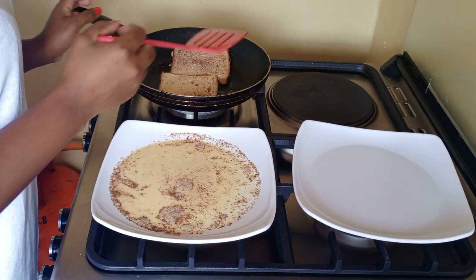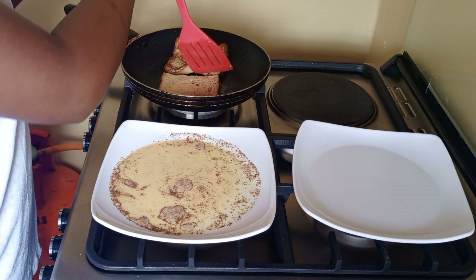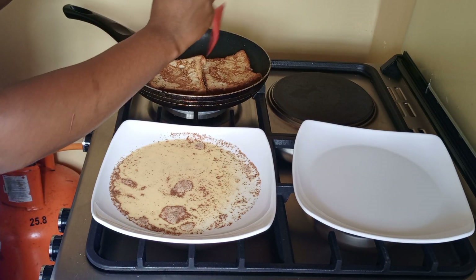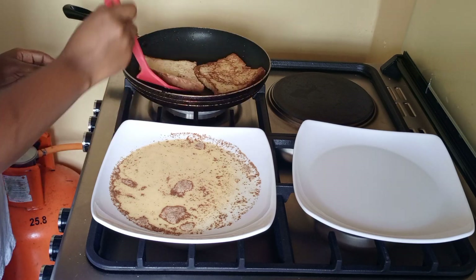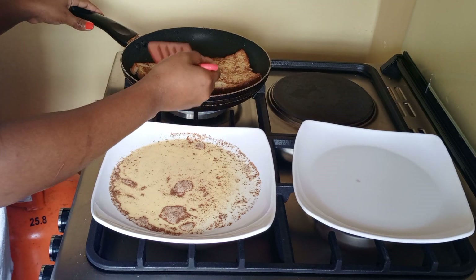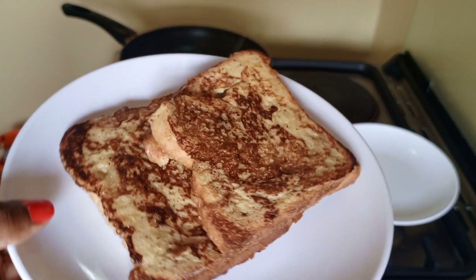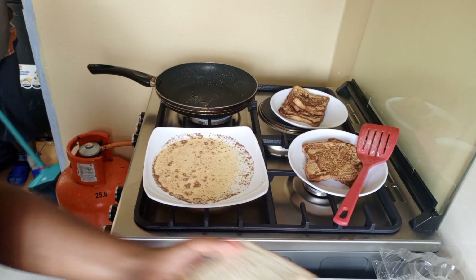Watch it so that it doesn't burn. It needs some more time. The toast is done, as you can see. This is how it looks. I've done four so far — doing our final batch together.